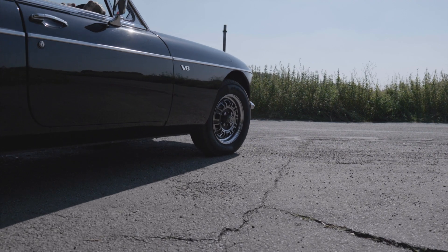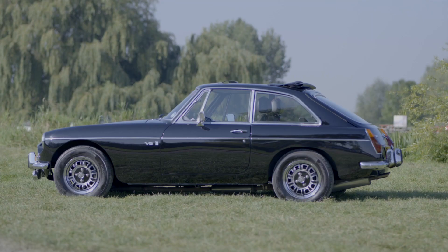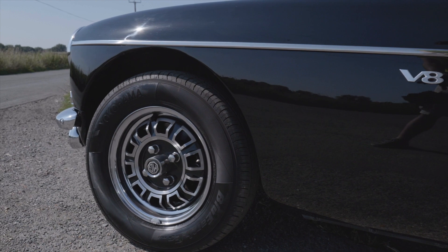The GT V8 gearbox can be a little bit of a weak point. You can lose synchromesh on second, and if it's an early box which had overdrive on third as well, you can have problems with third. Make sure operation works well — it's going to cost you about two and a half thousand pounds to have one of those gearboxes rebuilt. A lot of people choose to go for a 5-speed conversion using either an LT77 5-speed, which is an older box, or an R380, which is a more modern box used in the RV8.